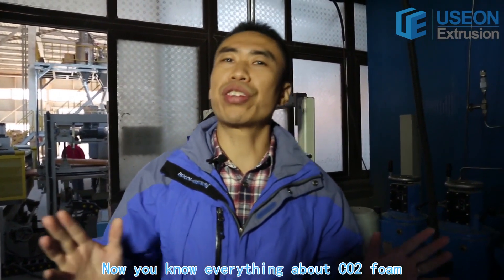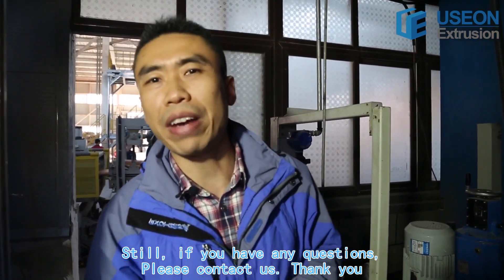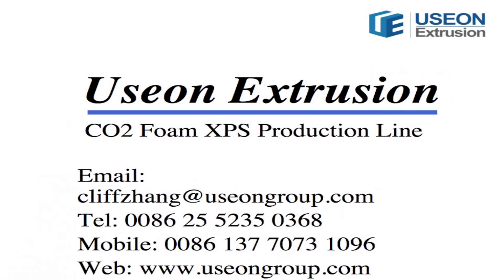Now you know everything about CO2 foam. If you have any questions, please contact us. Thank you.